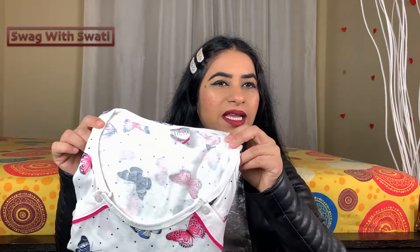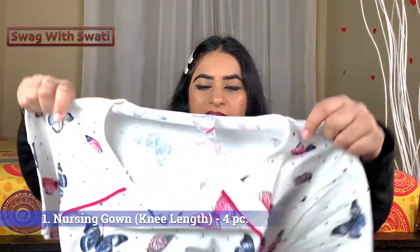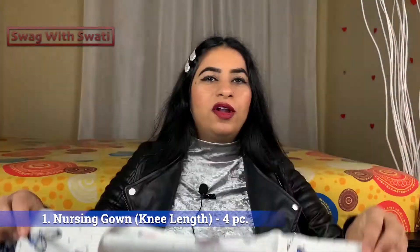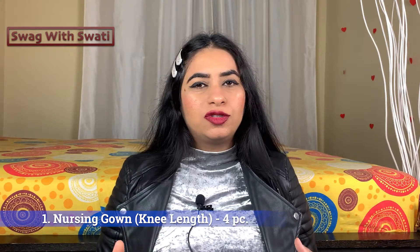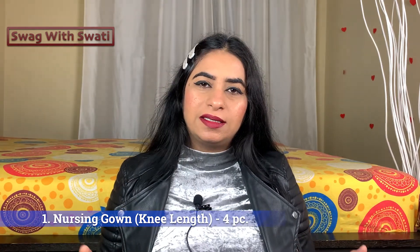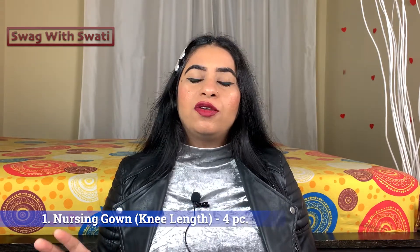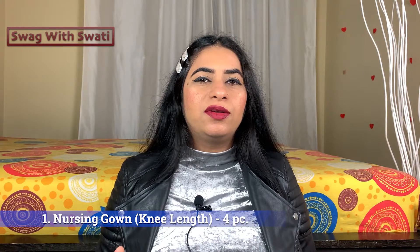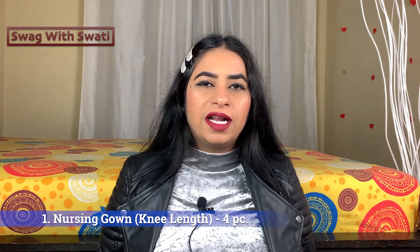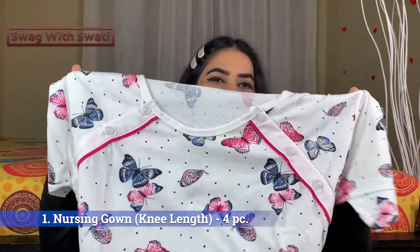I have 4 nursing gowns packed. I have all these gowns in cotton. Because it is winter, but when you go to the hospital there will be centralized heaters. So I have a preference for cotton. Since it's not too warm, I will layer it with a sweater and other stuff. So I have given the gowns in cotton.